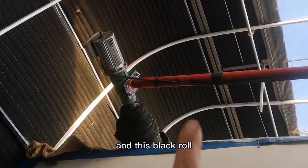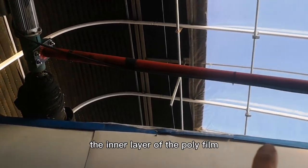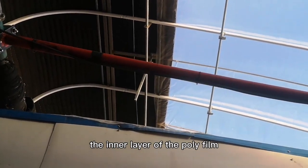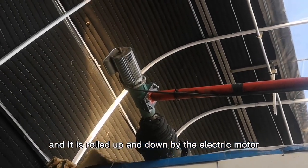This black wall is the insulated blanket that covers the inner layer of the poly film, and it is rolled up and down by an electric motor.